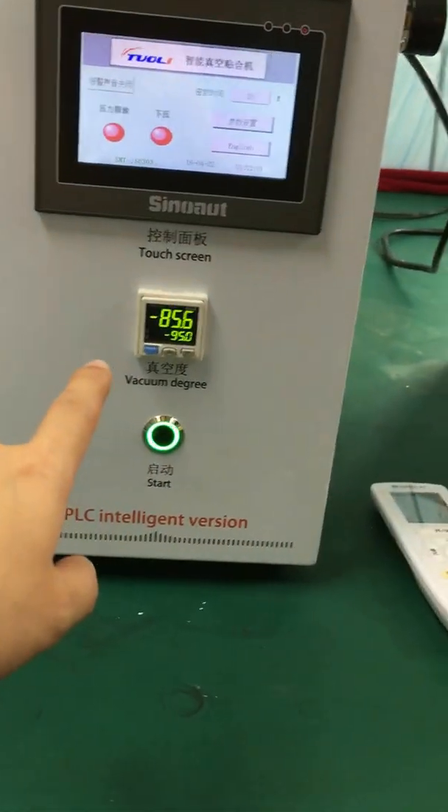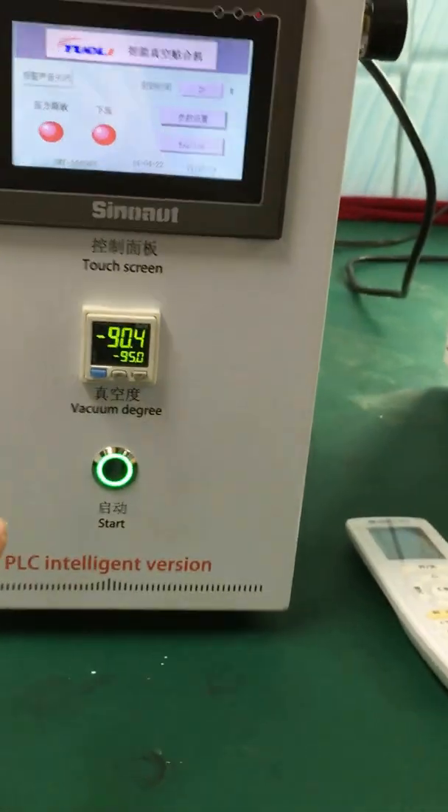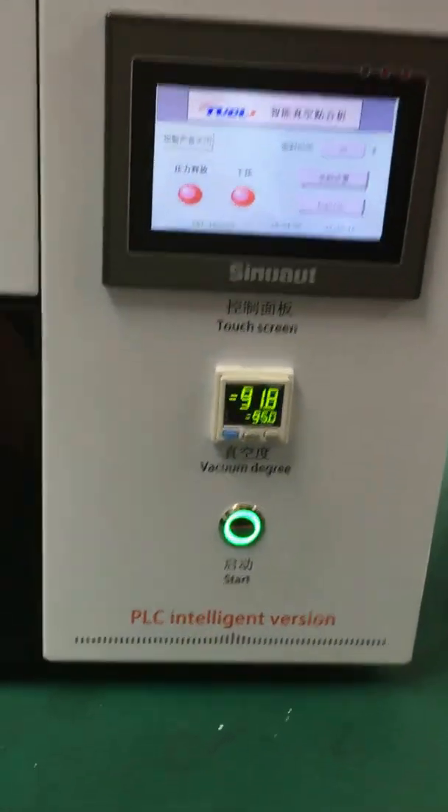You can see here the temperature and the vacuum. This is the vacuum. And we reach this.